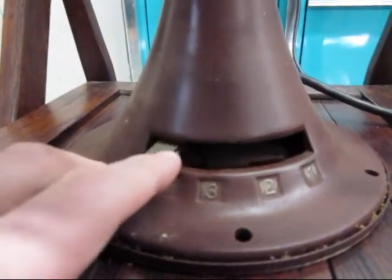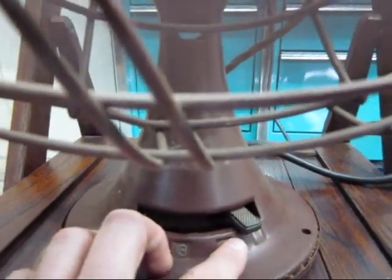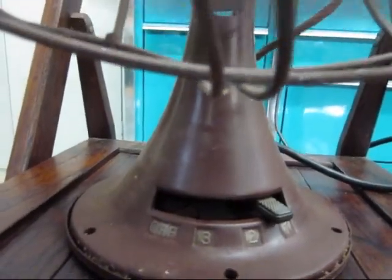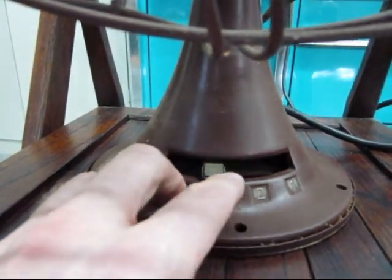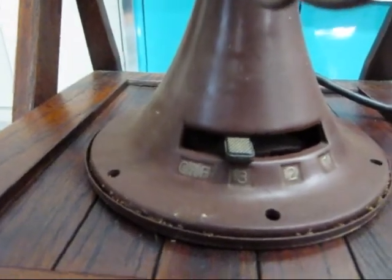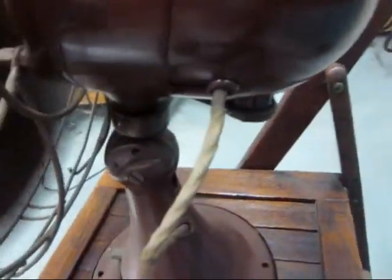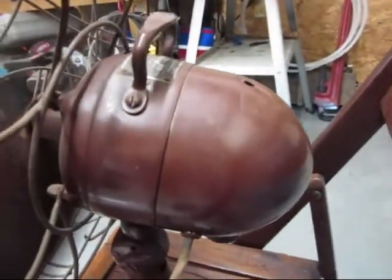It's a three speed, three being low. These holes that you see in the base — these fans were made to hang on the wall. Some of them were still hanging on the wall in the church when they took them down, and they had a bunch left over so they gave me one. We put a new cord on it — actually it's had two or three cords — but we've had it since about 1978.